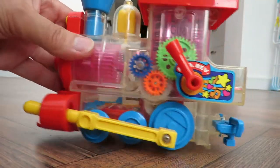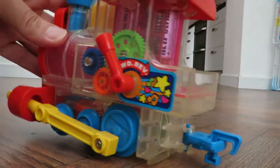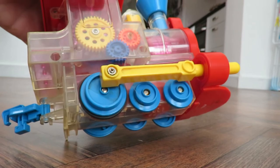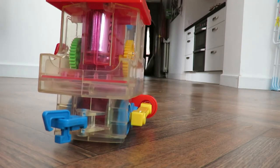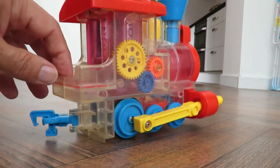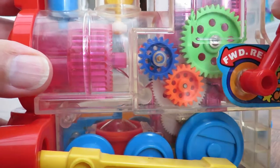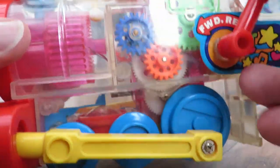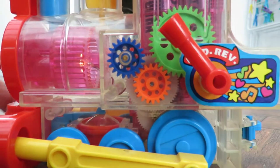So it looks like we're going to be taking this one apart, doesn't it? I can see some screws in there — they look a little bit rusty. I'll have a little fiddle with it first, just in case the battery terminals need cleaning. But if that doesn't fix it, we'll have to take it apart and have a look. I've just noticed that if I move this forwards and backwards, that light comes on, so the power's getting through — but the motor's not turning. Okay, we will have to have a look.